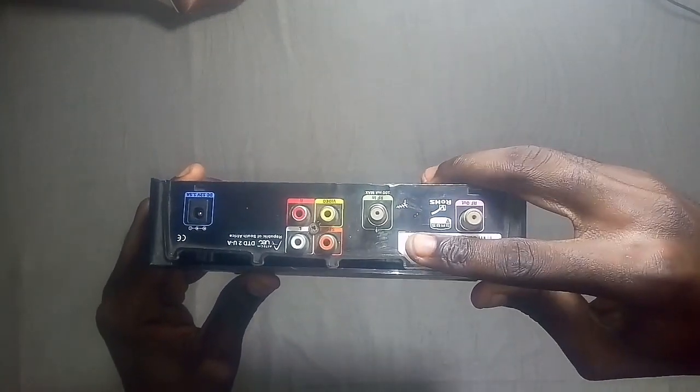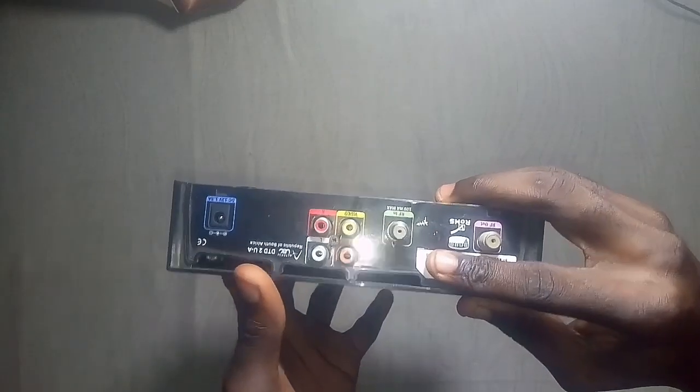This is the back side of the decoder which consists of the component ports, the RF in, RF out, and the power.